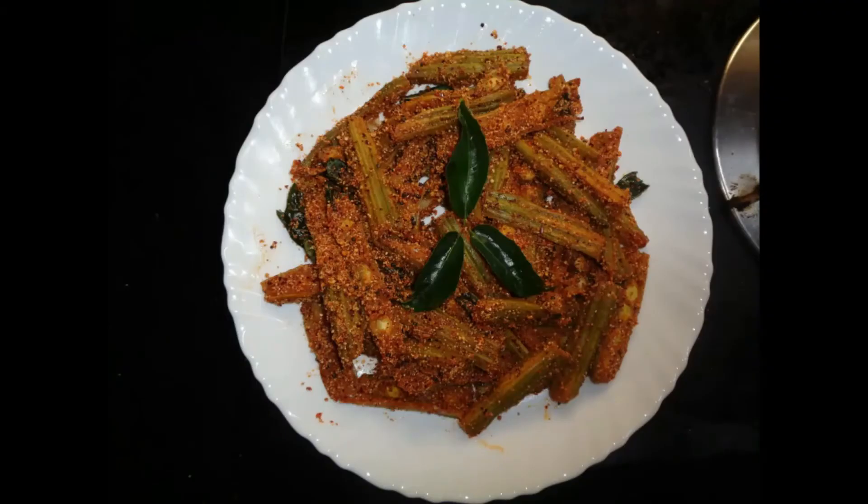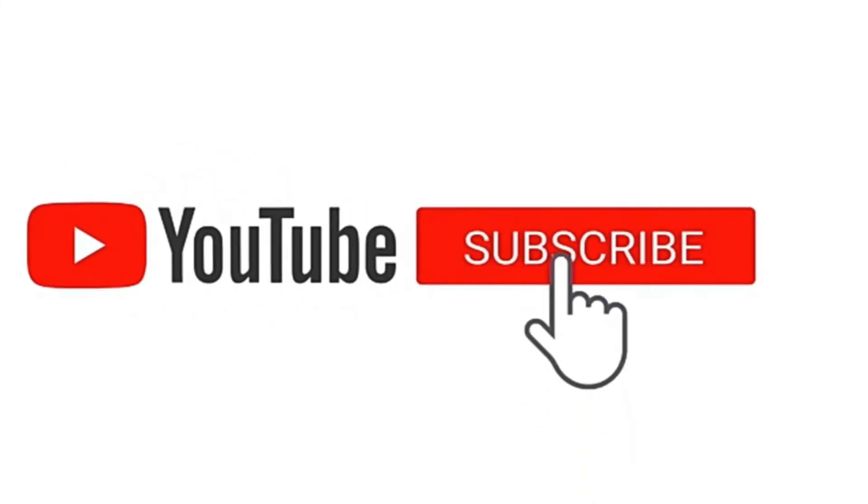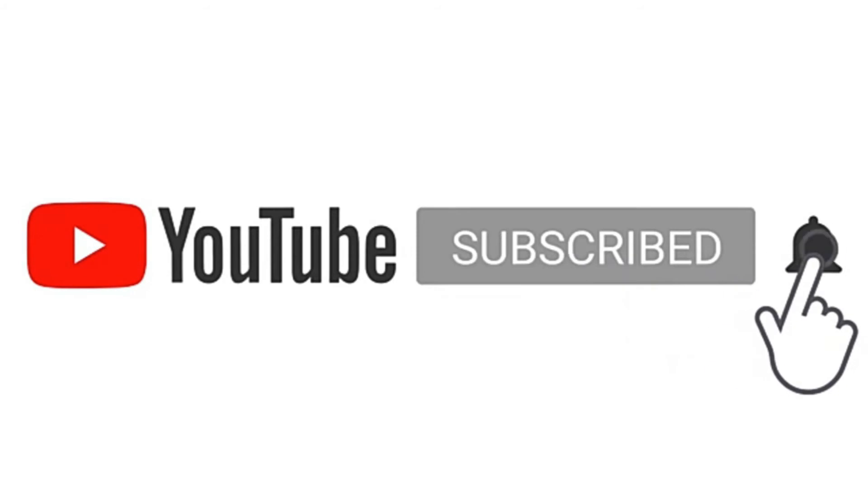Please share your ingredients in the comments. Please give me the recipe. Subscribe, comment, share and like.